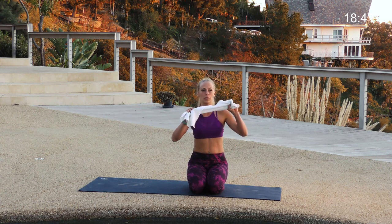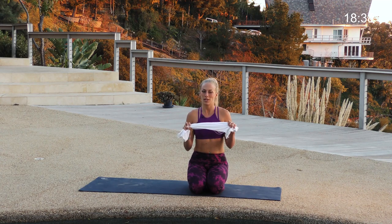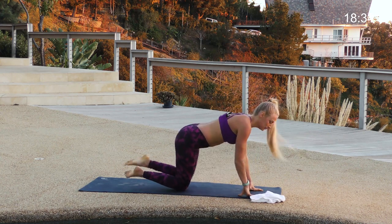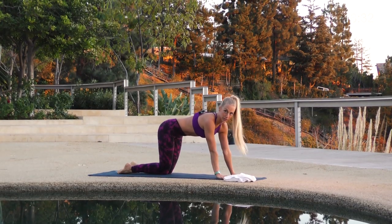If you have a towel or a t-shirt, super helpful, because those hamstrings get tight and we're going to use it. So start on all fours. My favorite — low lunge.